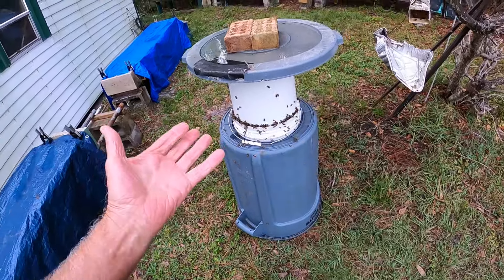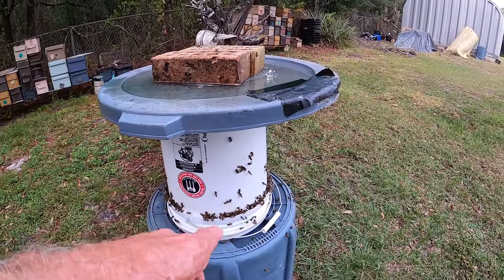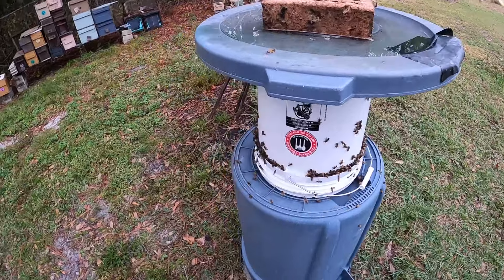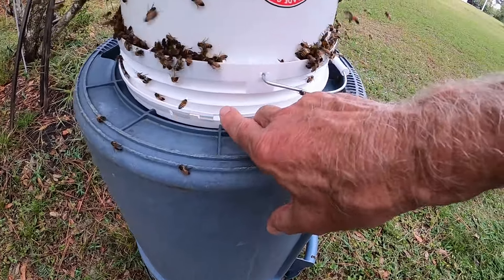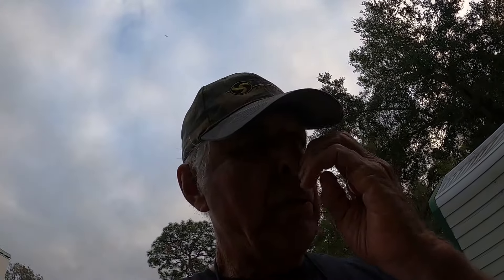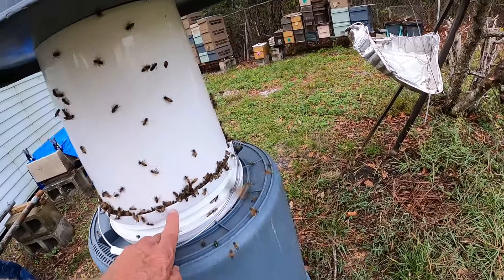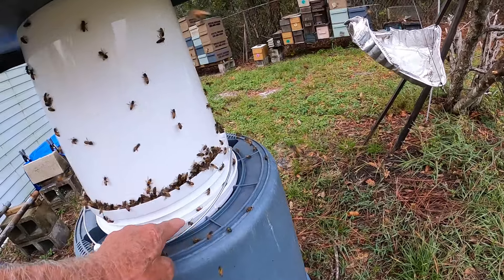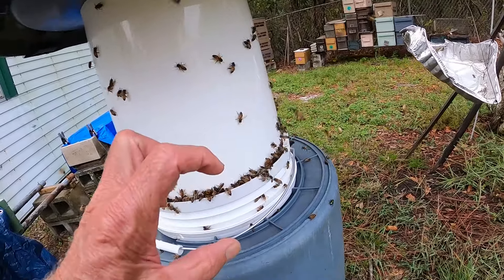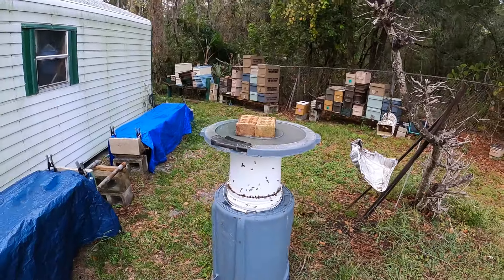The bucket was six dollars at Home Depot. I'm not sure if you need a food-grade bucket, but this one is food-grade and so was the lid. I haven't split the rings yet — I'll have to break that away to refill it. I put five pounds of sugar to five gallons of water, so that's roughly a 6:1 ratio. I brought the water up to just below the holes and then added the sugar.